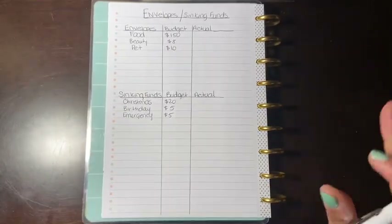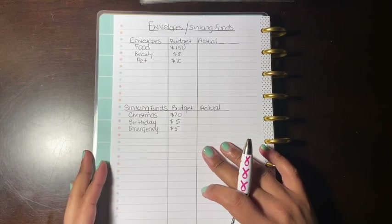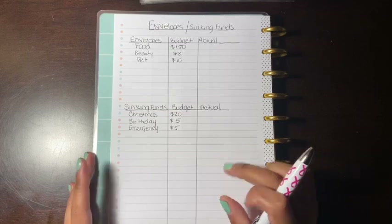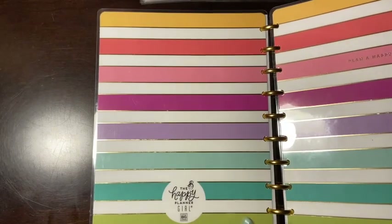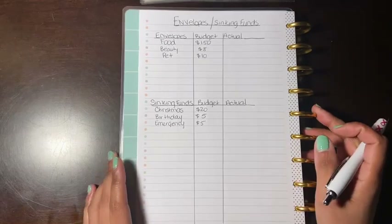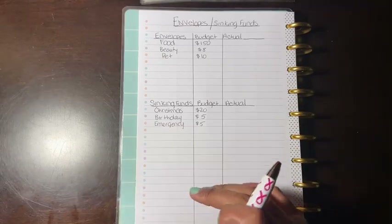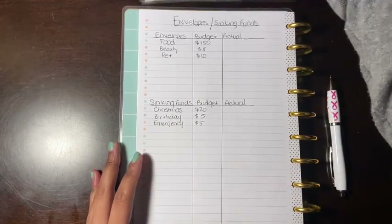Hey guys and welcome back to another video. In today's video I am going to be stuffing my cash envelopes. This is for the first paycheck of January and I'm doing things a little different. You might have saw an old video in the i-cards about this planner and how I'm going to be doing things differently. Let's start stuffing some envelopes.